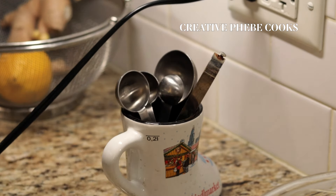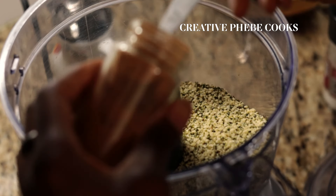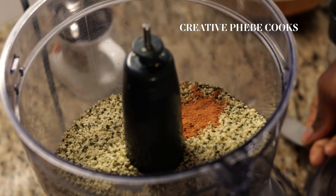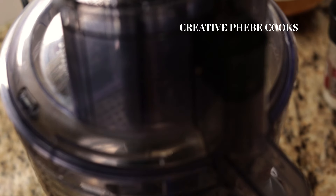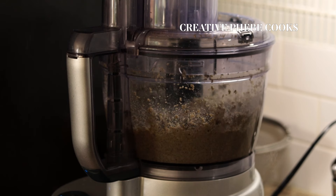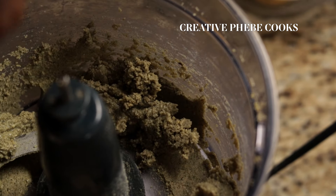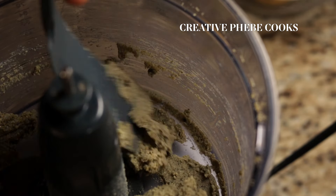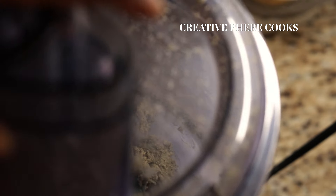Add as much hulled hemp seeds as you'd like to a clean and dry food processor. Season with a pinch of sea salt and cinnamon powder to balance that super earthy and nutty flavor profile of the hemp seeds. Then grind the contents on high speed for about 10 minutes until the consistency is ultra smooth or to your desired consistency. Every now and again, be sure to scrape the sides of the food processor to push down any coarse bits and continue grinding.